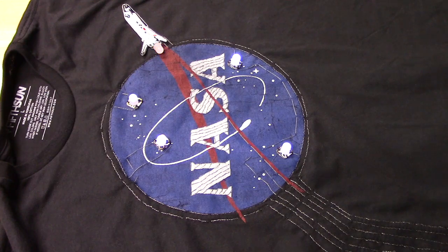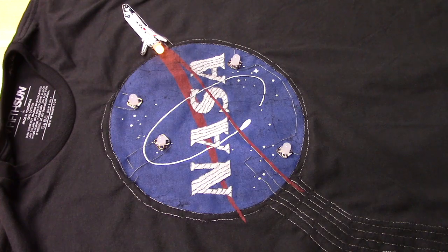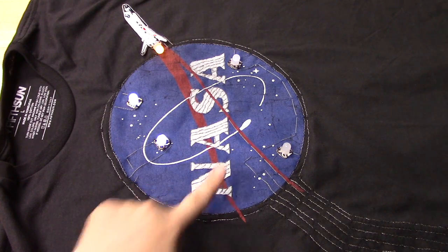The way our code works is the red LED coming out of the exhaust of the shirt is always on. When you touch the letters, you turn on and off the twinkly stars in the background. Simple one touch on, simple one touch off.